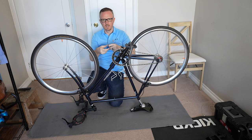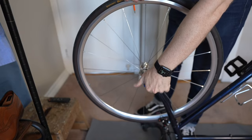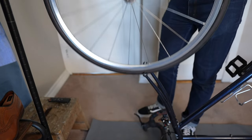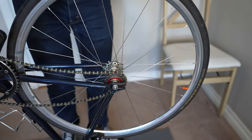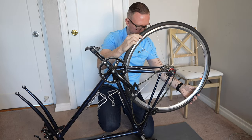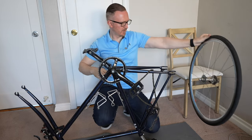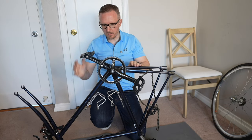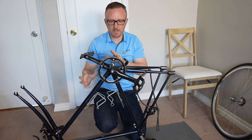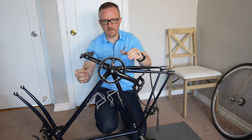I've got my handy dandy allen key. Definitely don't wear nice clothes that you care about because you're always going to get grease on your hands for this. Second wheel off. Now what I like to do is get into all these little crevices underneath the bike and really give the bottom a nice deep clean, especially areas like inside the dropouts, inside the fork legs, and the chain ring itself.